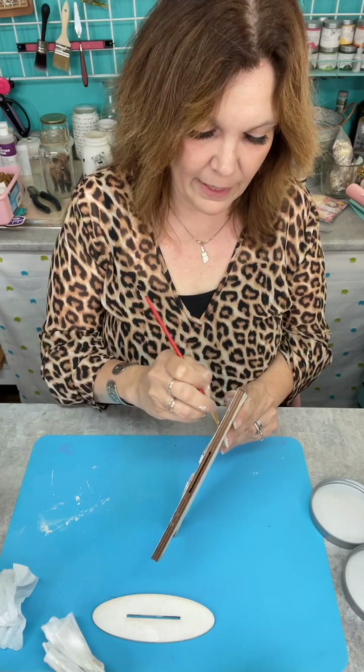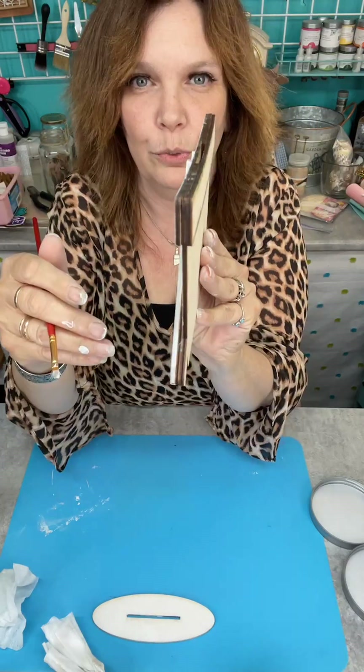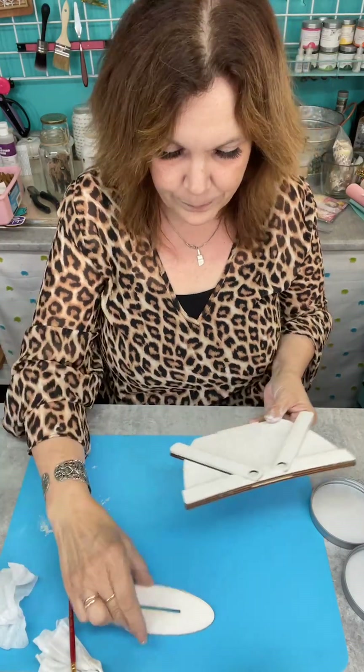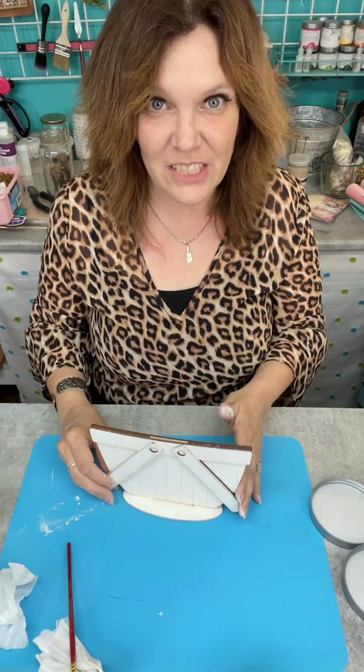I'm going to go back and paint my edges — I'm not going to keep you here while I paint them all, but I just want to show you: if you clean that edge up as opposed to leaving it rough, it's just going to look a little more finished. Then it just sits in the stand just like so. Is that not cute already?